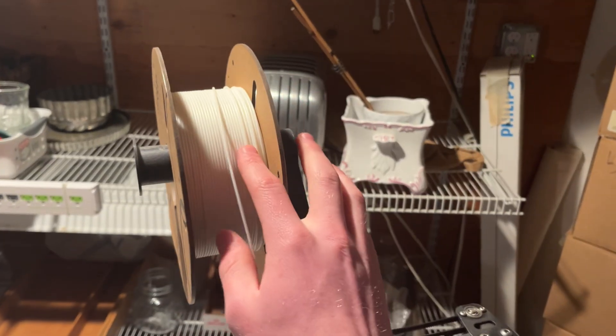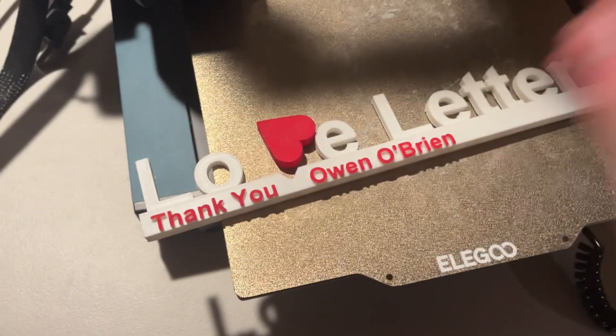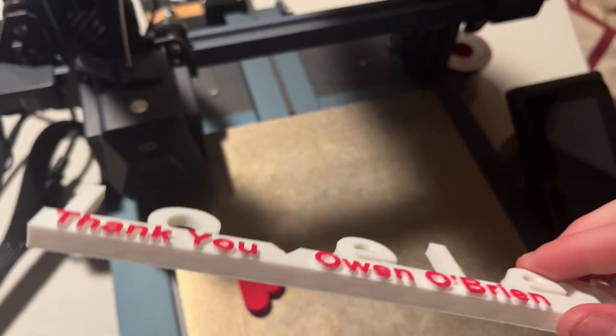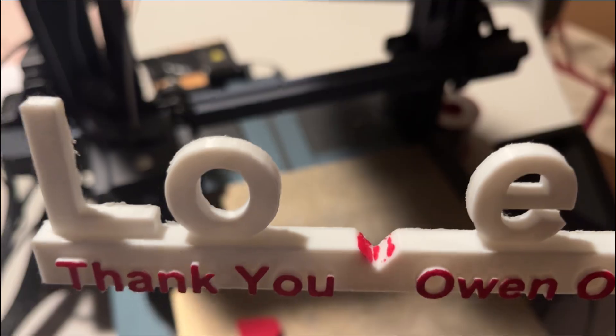I haven't had any failed prints when I used skirts — they don't use much material and they're super easy to remove. It just peels off and then leaves a little bit of a rough edge, which you can just sand down. Another thing I learned: get white filament. White filament is excellent because you can paint over it, just like my love letter project where I painted a heart red and the text over it red — it gives a cool effect where it looks like it's actually two prints.